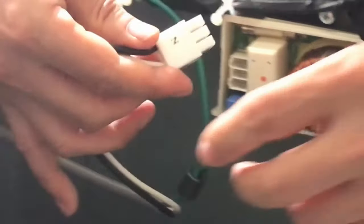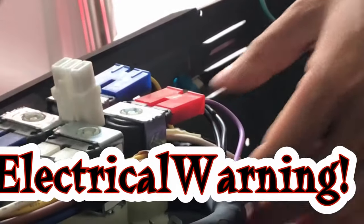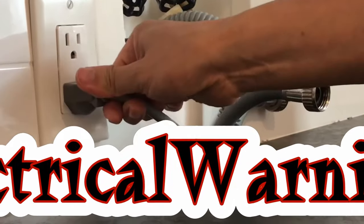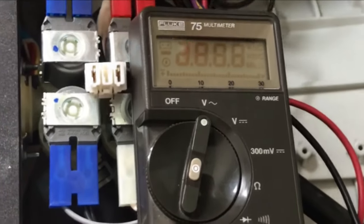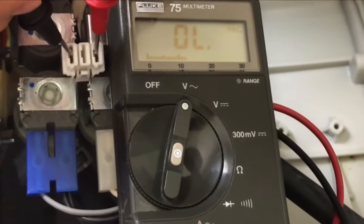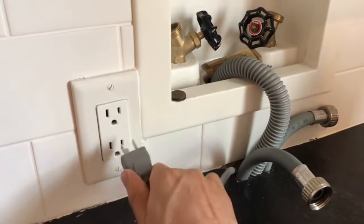I tested the input voltage by taking off the white input wires and putting them in a safe place, as I am going to plug in the power cord. Then I switched the fluke meter to the AC voltage setting and tested the input. The fluke meter displays around 120, so it means the input is normal. After unplugging the power cord again,